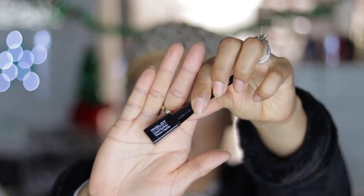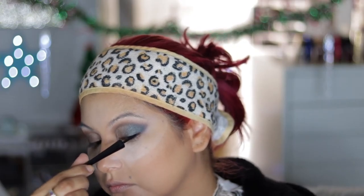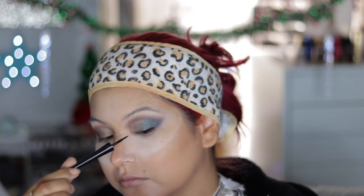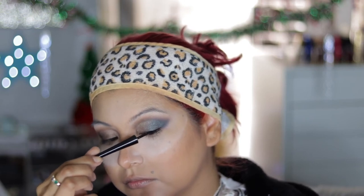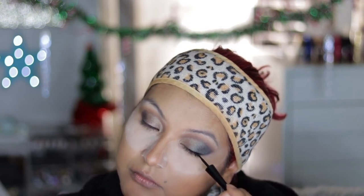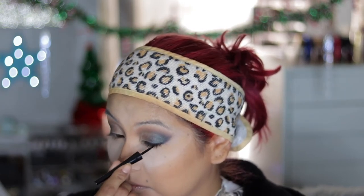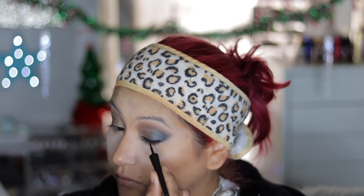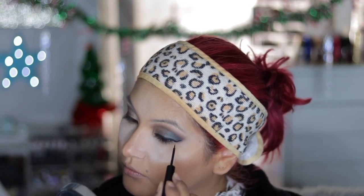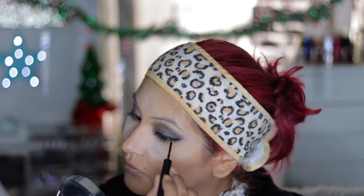I'm taking this gel liner from Inglot and using this as my liner. I like this gel liner because it is pretty matte and intensely black. I just don't like that the tip isn't that precise, so I do go in with the NYX matte liner for the more detailed, precise wing — the tail of the liner.